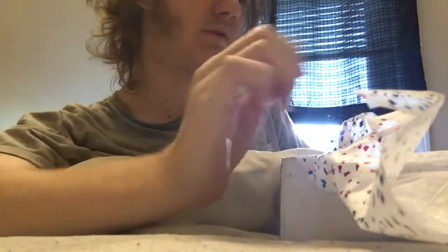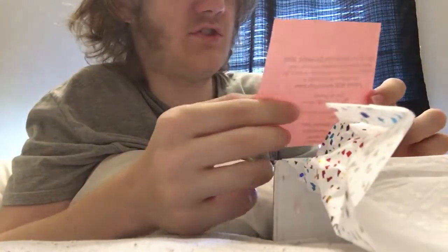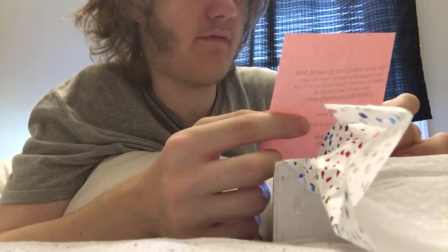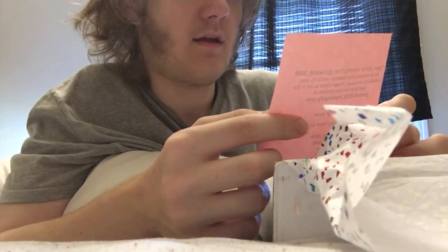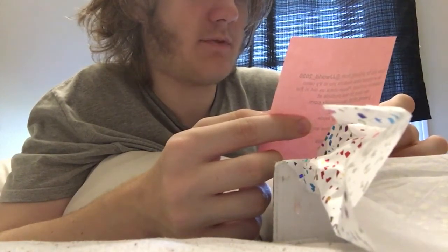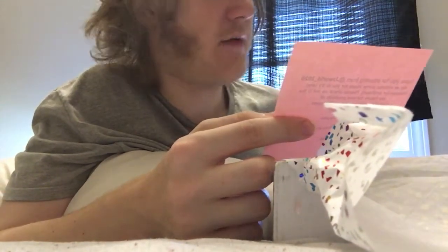Hey guys, it's Quinn here and I'm doing another ASMR. I just got this package with TikTok fruit and jellies. Thank you for ordering from JJWorld 2020 — they included some treats to try, also available for purchase. Check them out at jjworld2020.myshopify.com. Ever so grateful — Justin and Jade run contests and giveaways, so follow and subscribe to win prizes.